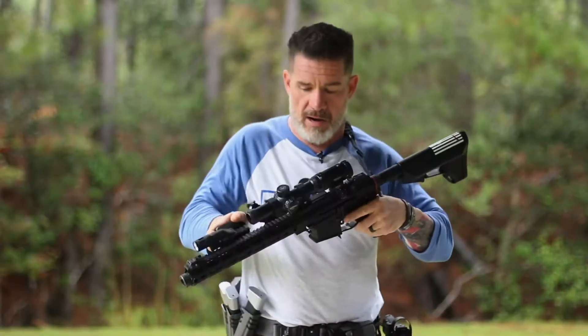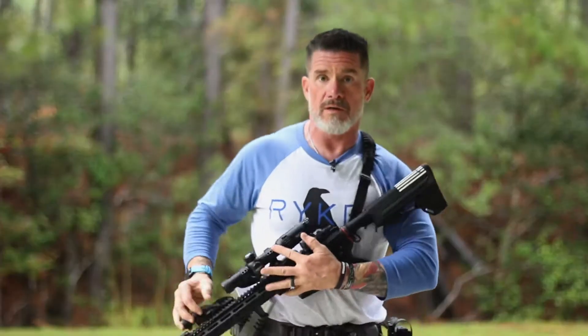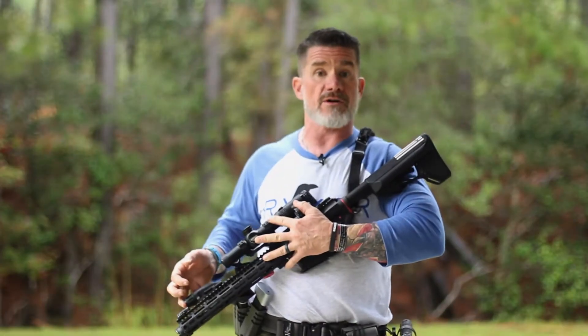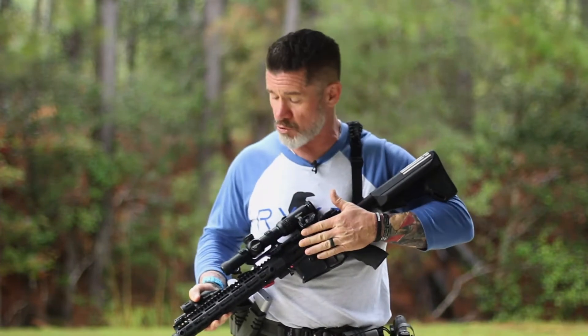I like it nice and tight — the narrow base, run it nice and tight to my body. So right now if I had to bend down, go hands-on, provide medical attention, or pull something out of the way, my muzzle is not violating the third safety rule: never cover the muzzle with anything you're not willing to lose, compromise, or destroy. My muzzle is going off to the side.